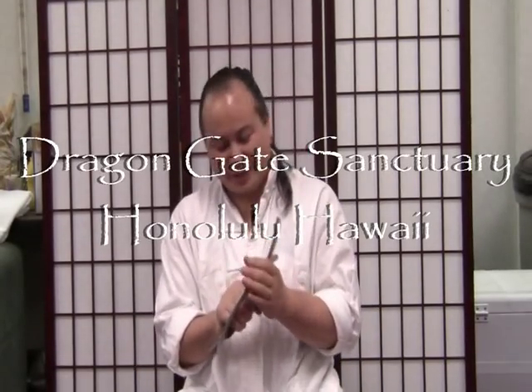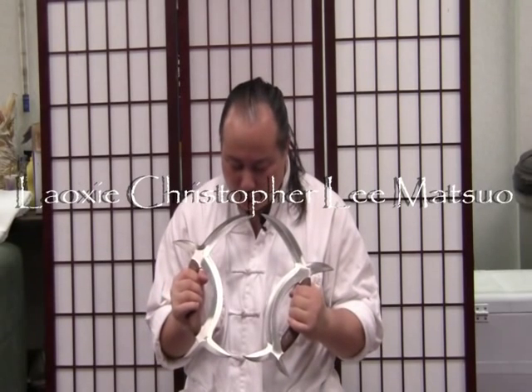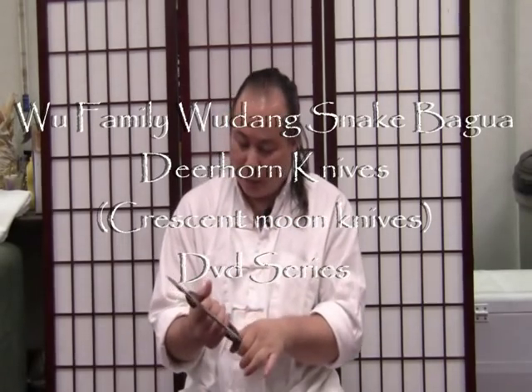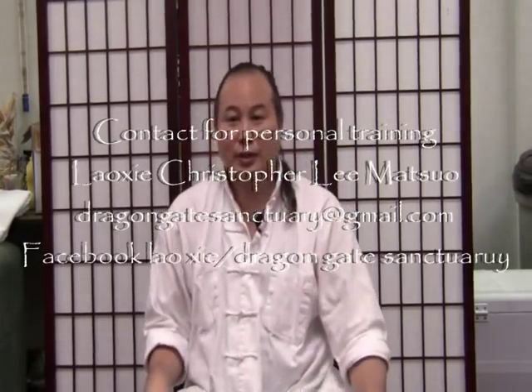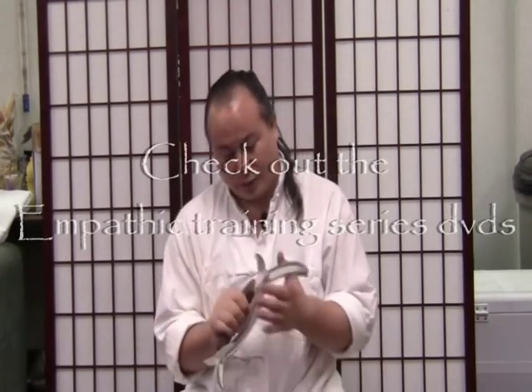I want to explain about deer horn knives. This logo is the Wudan logo, and this represents all phases of the moon. In internal martial arts, the moon is the most yang of the yin. The sun is full yang — it doesn't absorb and reflect, it just shines. But the moon absorbs and reflects that force. That's internal force — that's the power of yin overcoming yang, and that's what happens with these deer horn knives.